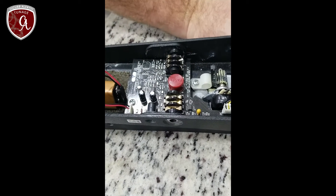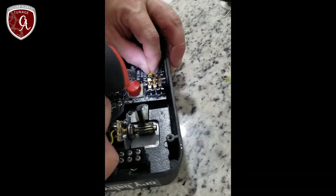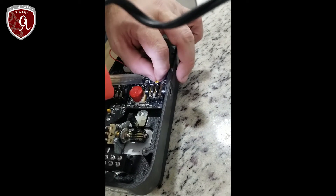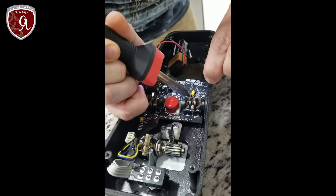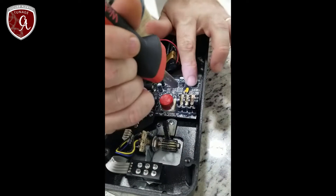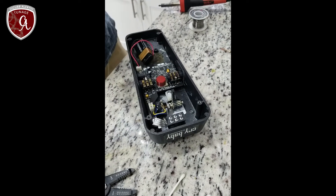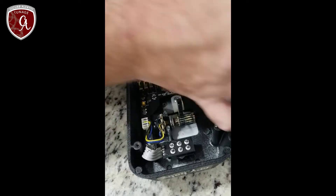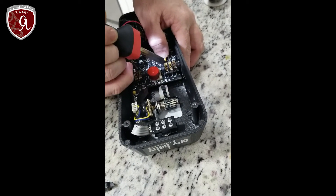Flux paste is applied to get the joint in position to achieve a good solder connection. After soldering, the joint is reflowed because there's a peak on the solder joint that's undesirable.